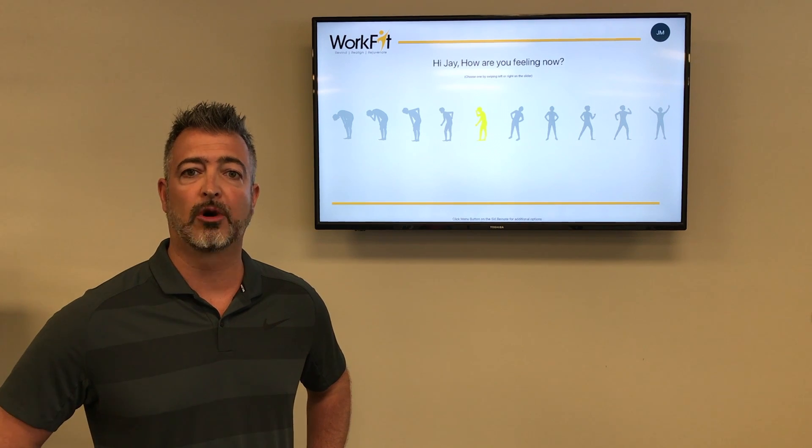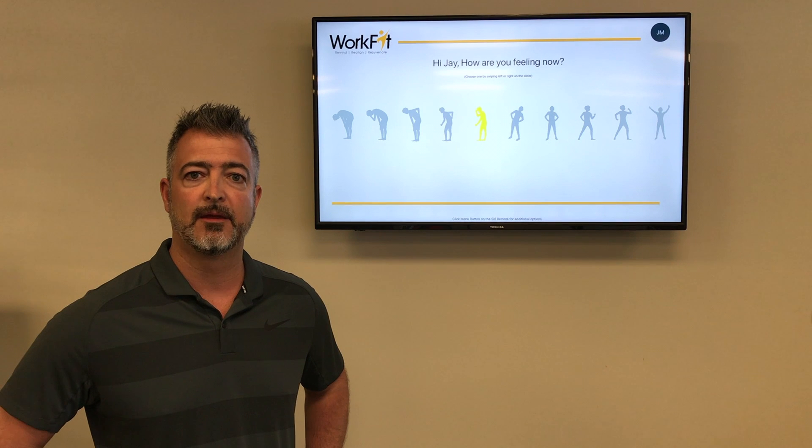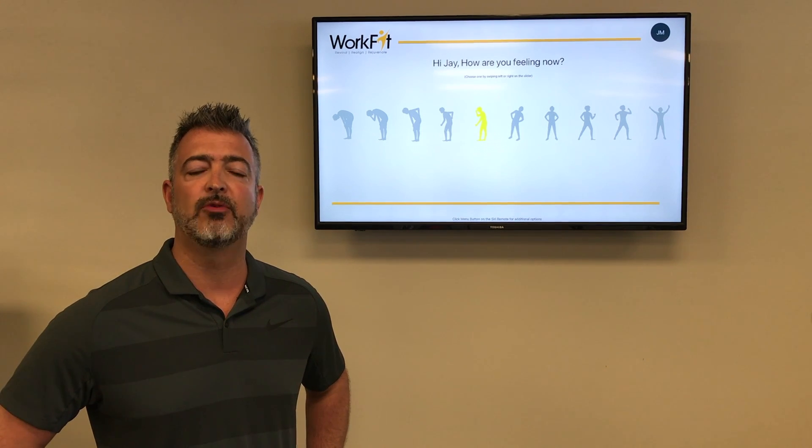Hi, my name is Jay Morgan from WorkFit USA and I'm here to personally welcome you to your WorkFit app. The WorkFit app was designed with you in mind.